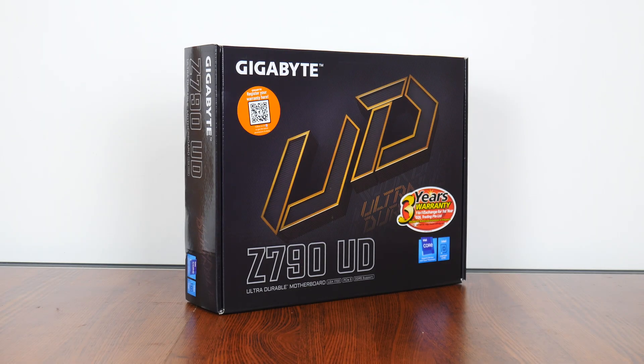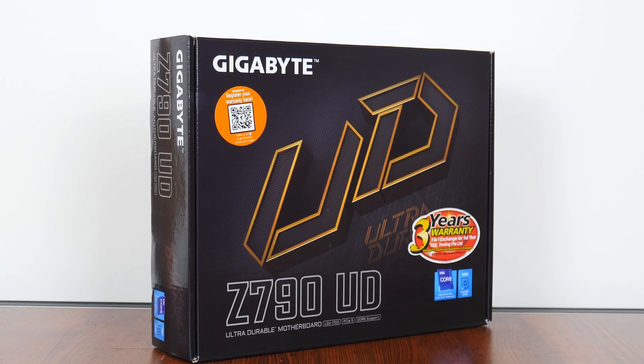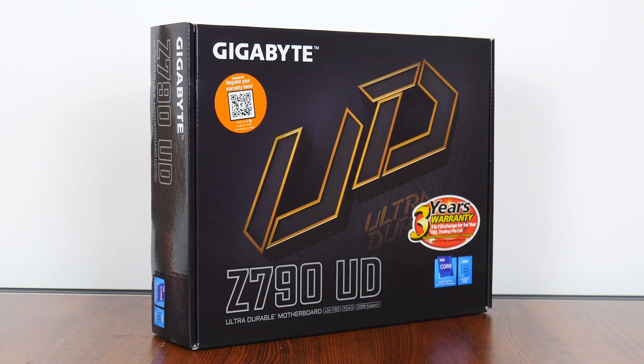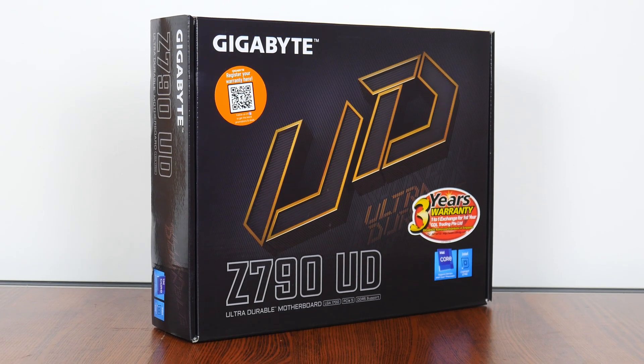How's it going everyone? Today we'll be taking a look at an entry-level Intel Z790 motherboard by Gigabyte — the Z790 UD — positioned as more of a no-frills offering that still serves up Intel's top-of-the-range Z790 chipset for those of you looking to build a higher-end Intel 13th generation Raptor Lake PC. Let's see if this board is any good.